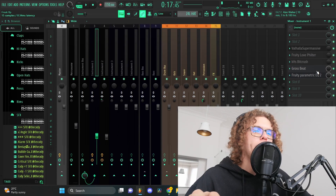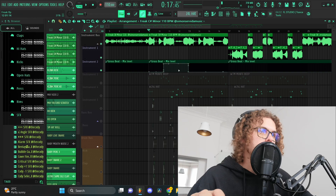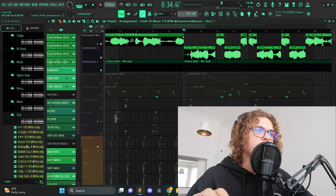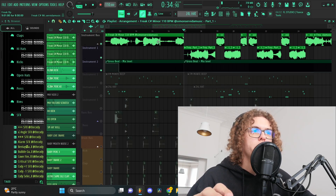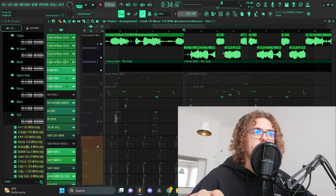Moving on to the hook, I added on this grow speed and automated it to only come in at the start of the hook. For the second part of the hook, I made this loop unique from the first part — I reversed the entire melody, chopped up parts, and basically made it interchange between the reverse part and the normal part.